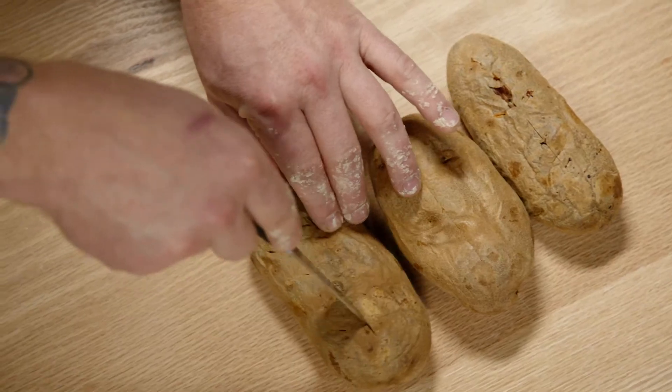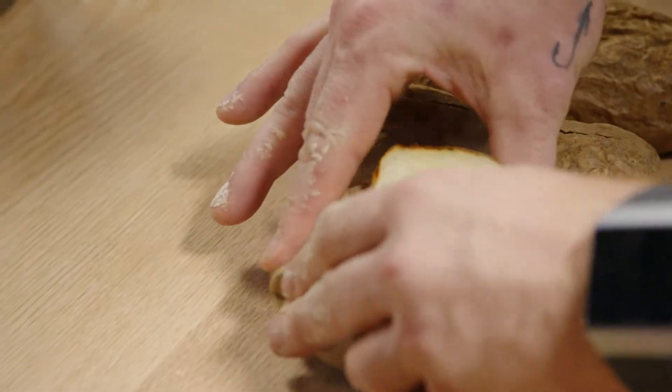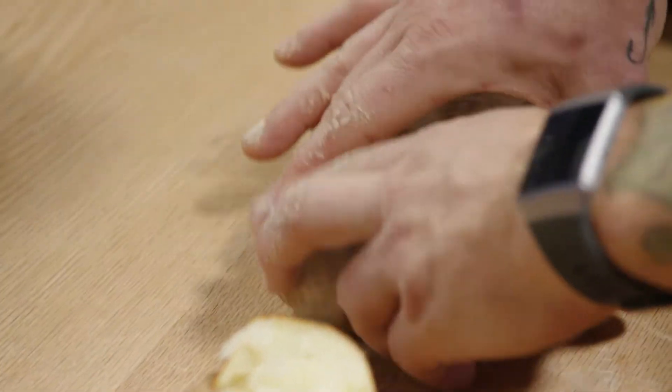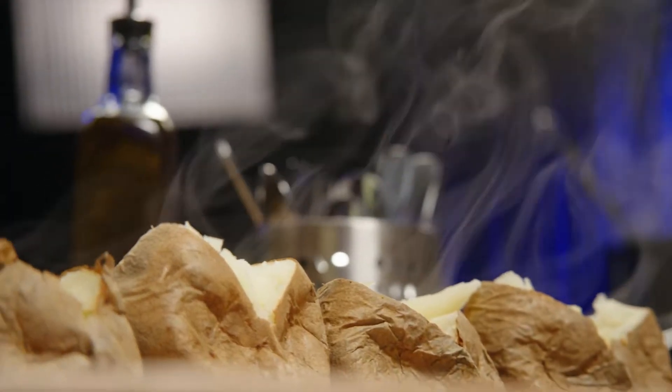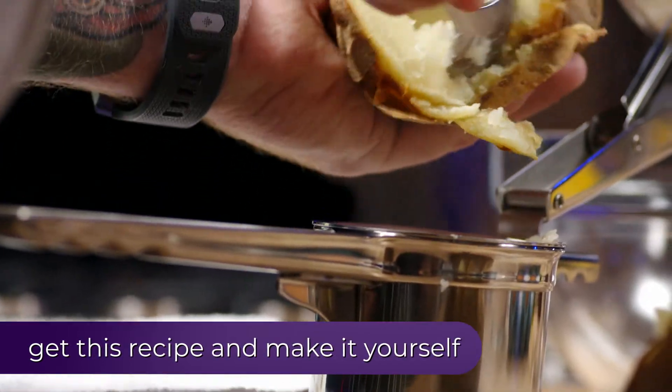Just hinge the potatoes. Not going to use the skin, so you're just going to scoop out the flesh. Pass them through a ricer — the rest of that moisture in the potato is going to steam out.